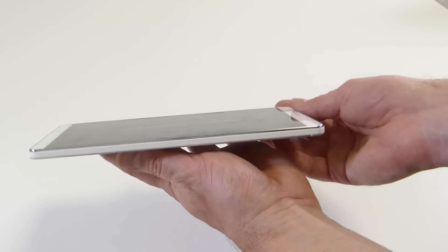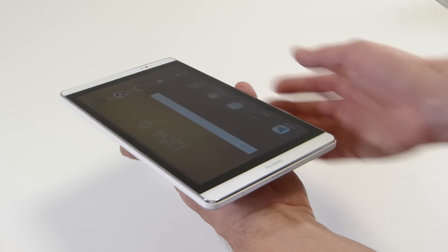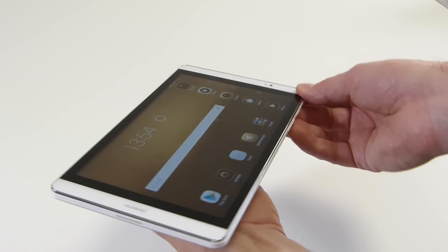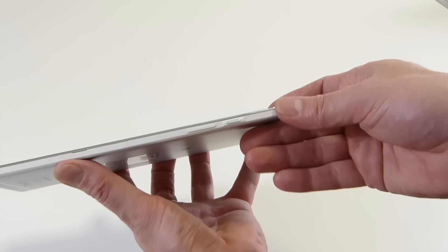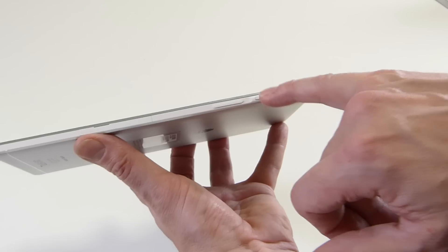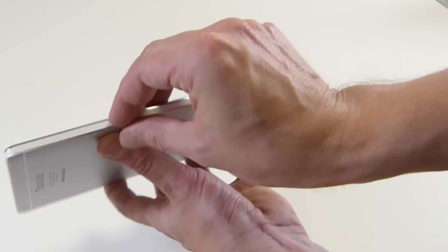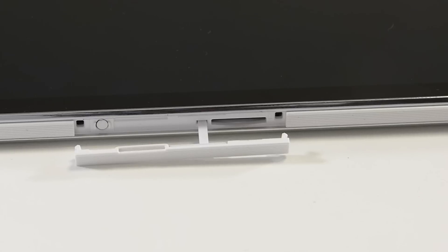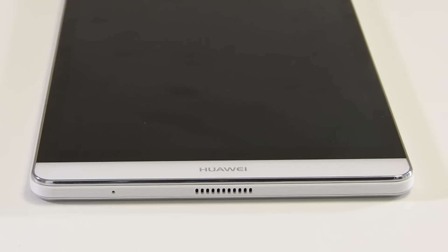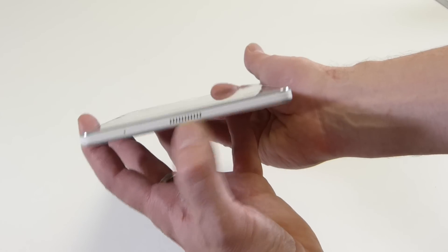It's a nicely finished tablet as well — it looks pretty good. It's a mixture of metal and plastic all round and only 7.8mm thick. Around the device you've got the power button, volume rocker, and this is not an LTE version so you've just got the micro SD card slot behind that plastic cover.